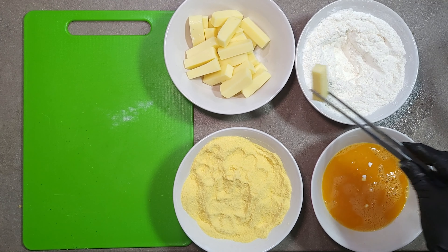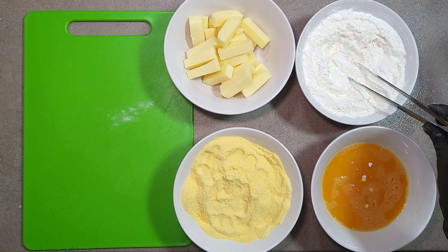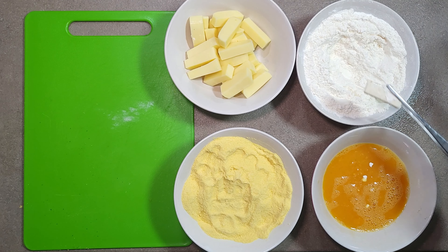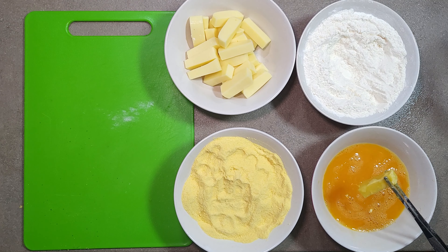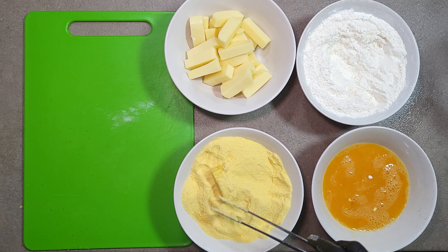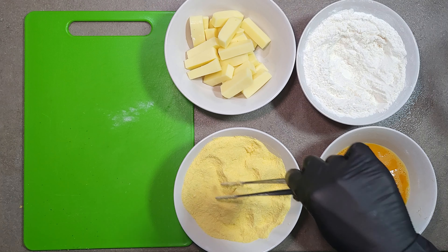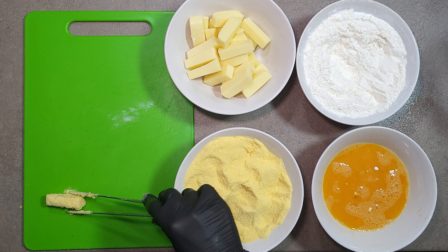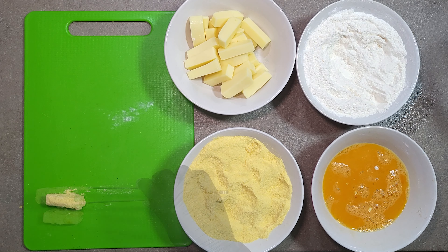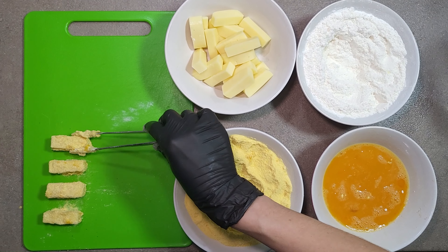First, we bread the cheese, because it is important to freeze it for a while afterward. The first step is to drop the cheese into the flour mixture, then into the eggs, and finally into the ground flakes. If the breading doesn't cover all the cheese sticks, repeat the procedure, then put the sticks into the fridge. I use tweezers because the batter sticks to my hands very quickly — this is how I avoid washing my hands too often.